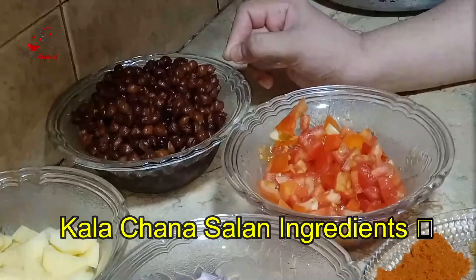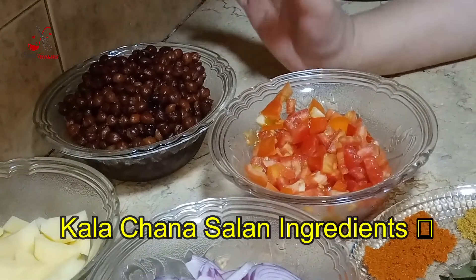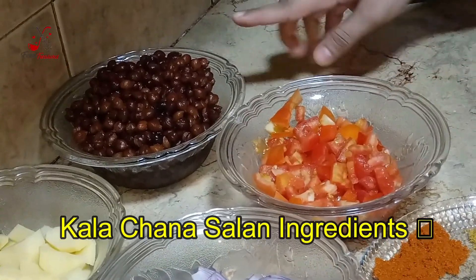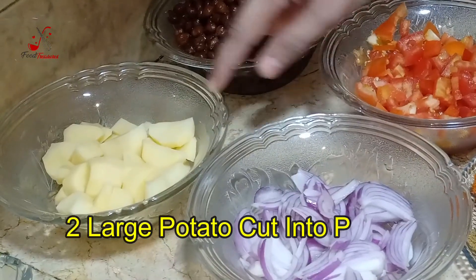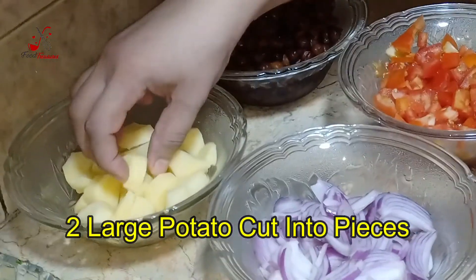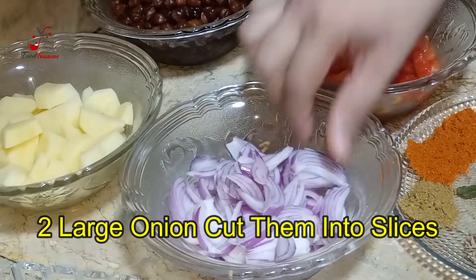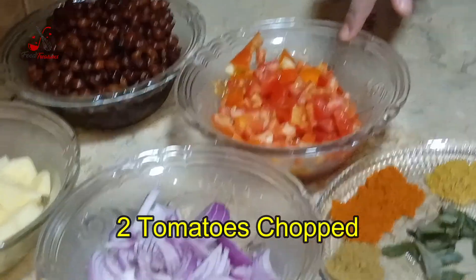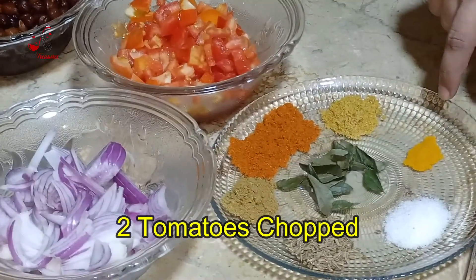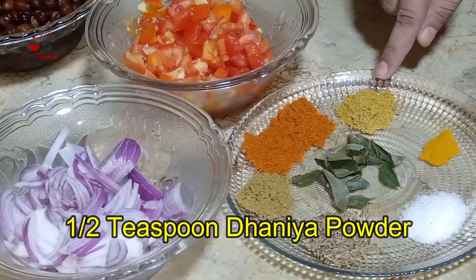Today we are going to make the salam. Salam has a little bit of gravy. There are two big pieces which you can cut on your own. If you want more, you will need more. Here is a half teaspoon of pepper powder.